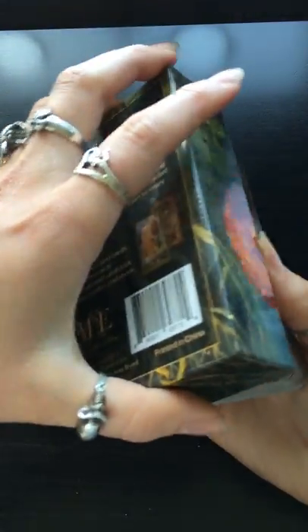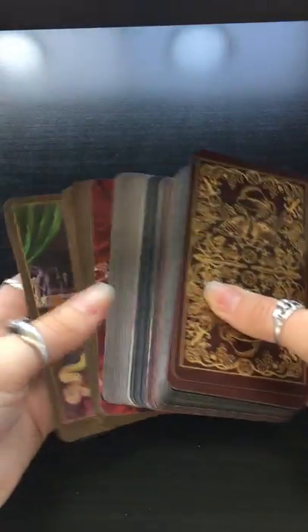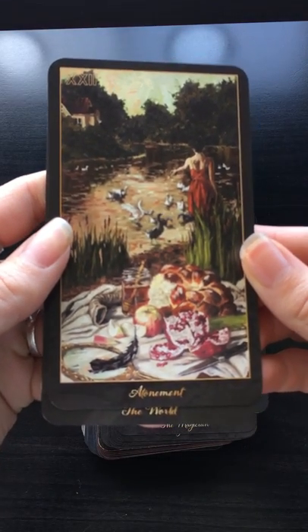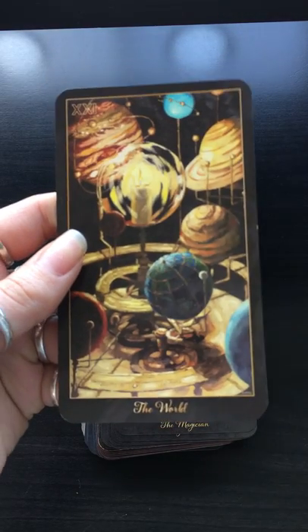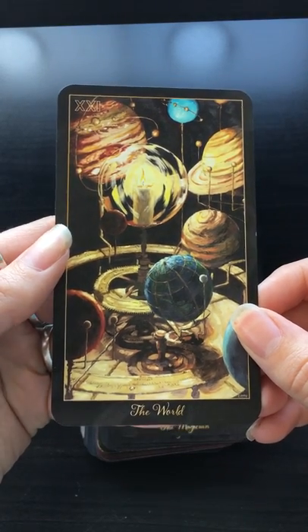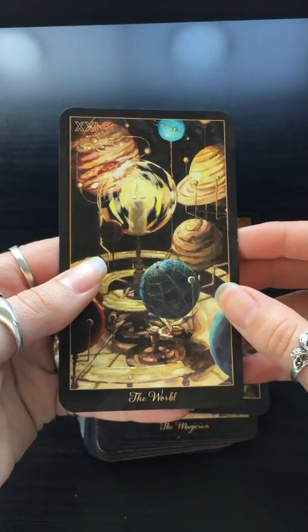Inside you have the standard 78-card deck, but you also have two additional cards. The first is an atonement card and the second is an additional World card.